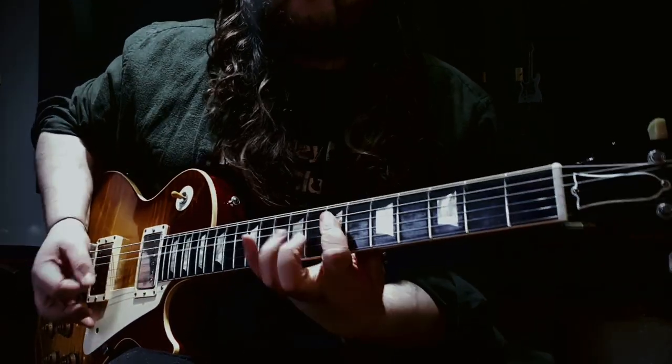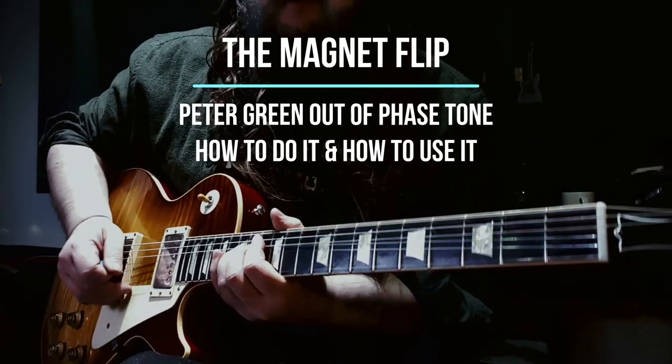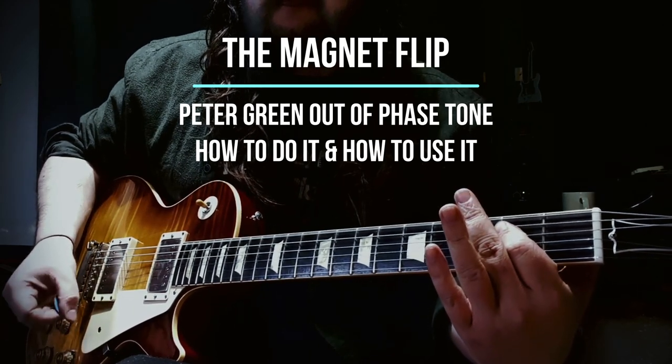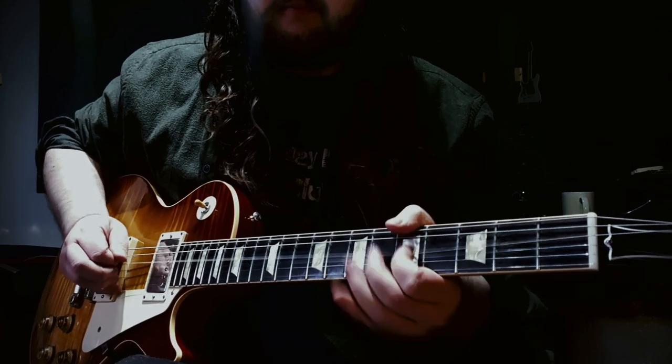Hi guys and welcome to this little video on the flip magnet, out of phase, Peter Green style humbucker mod. This tone was made famous by Peter Green who managed to coax some incredible hunky and hollow tones out of his guitar.